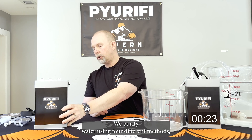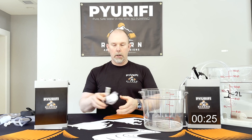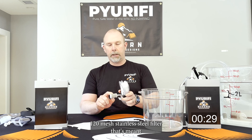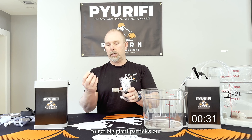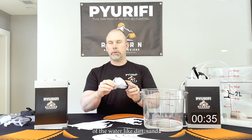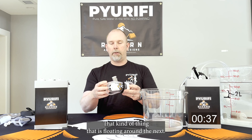We purify water using four different methods. The first is this 120 mesh stainless steel filter that's meant to get big particles out of the water like dirt, sand, that kind of thing that's floating around.